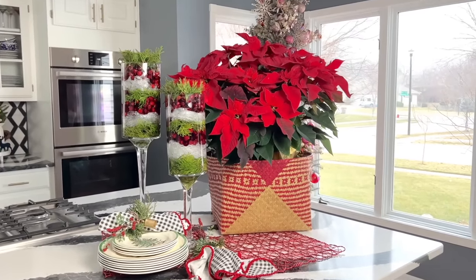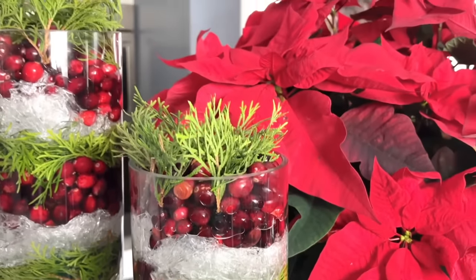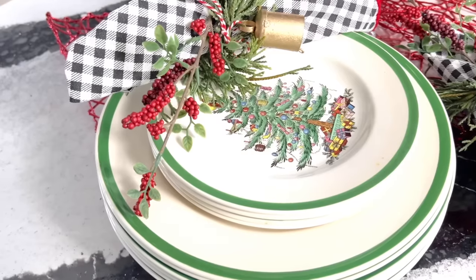This centerpiece looks amazing in multiples — the more the merrier! Quick, easy, and inexpensive, I hope this project inspired you to create your own icy evergreen cranberry centerpiece.